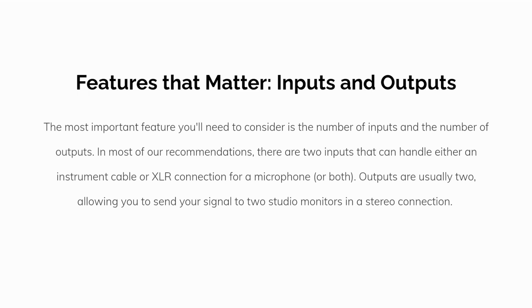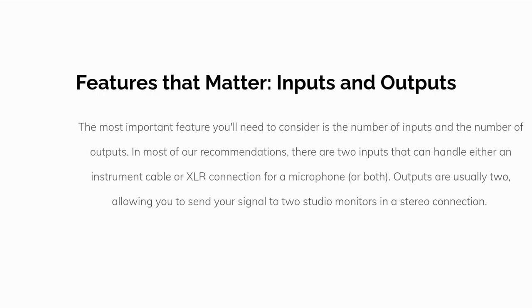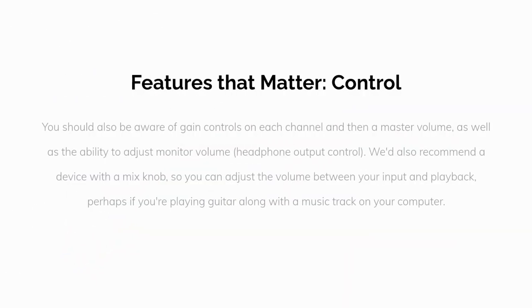The most important feature you'll need to consider is the number of inputs and outputs. In most of our recommendations, there are two inputs that can handle either an instrument cable or XLR connection for a microphone — or both. Outputs are usually two as well, allowing you to send your signal to two studio monitors in a stereo connection.